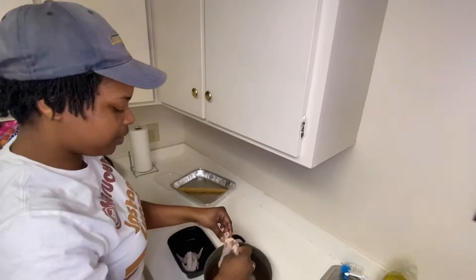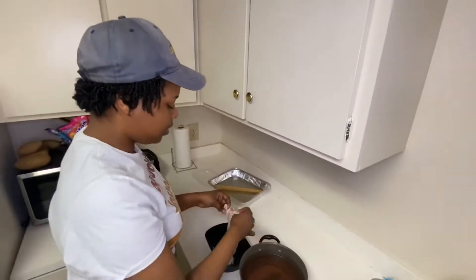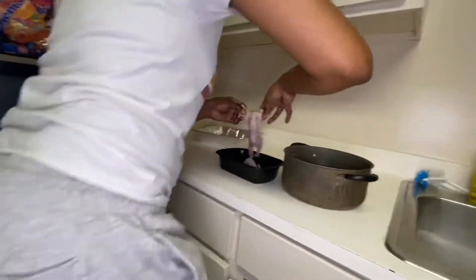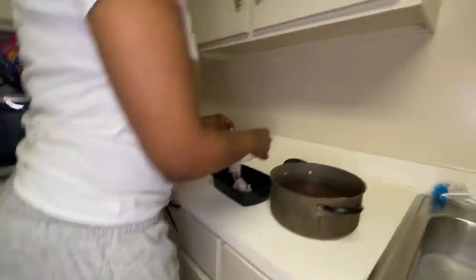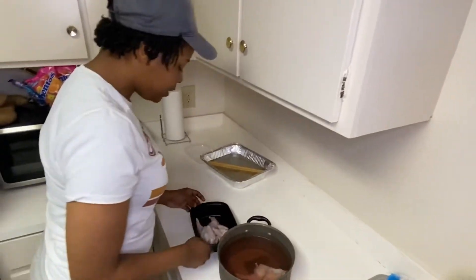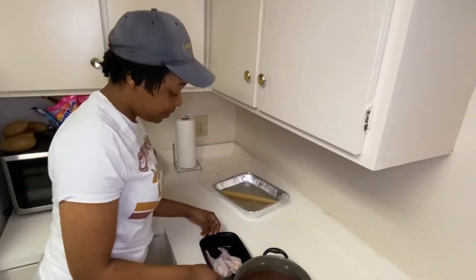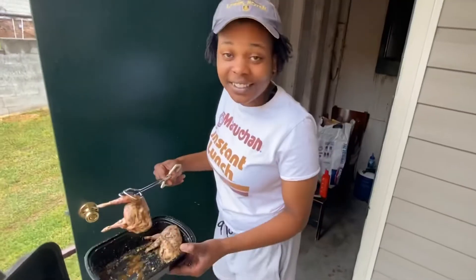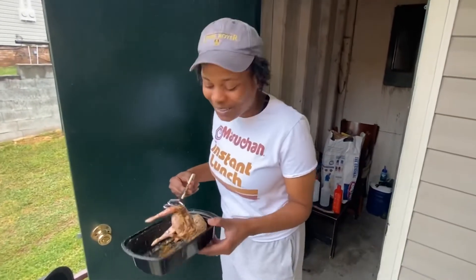I think I'ma just go ahead and grill two of these. Now it's time for me to season up these bad boys. You can put whatever seasoning y'all like on it, but I am not about to tell y'all what I put on my stuff. I have my quail — I have two different seasonings of quail here. Whatever seasonings y'all wanna put on y'all quail, y'all put on y'all quail.